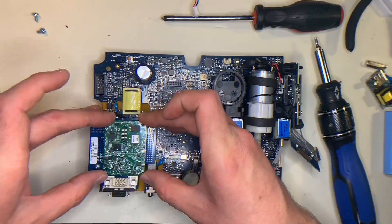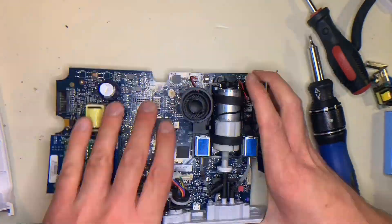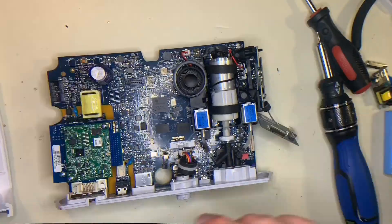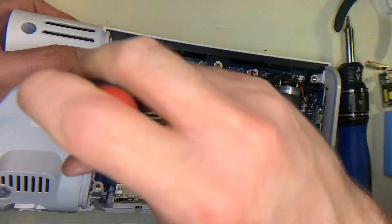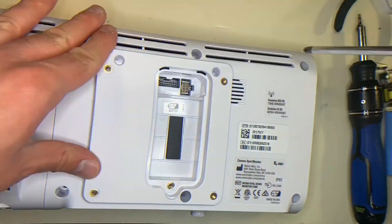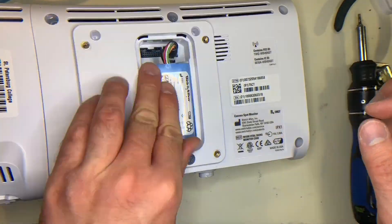Putting it back together is basically just repeating the steps in reverse. One thing to pay attention to when reassembling is the flat flex connector that you had to lift the shroud out to put back in — that can sometimes pop out if you're trying to reassemble it. So if you've reassembled it and the button doesn't work or the lights don't turn on, check that ribbon cable to make sure it's on there right.